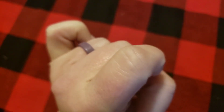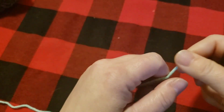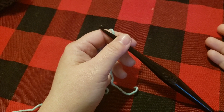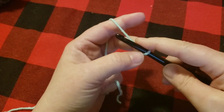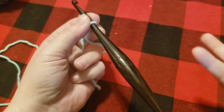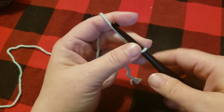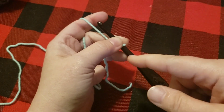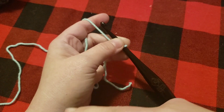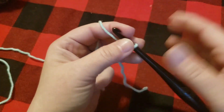Okay, now that we're all situated and hopefully I got my camera working properly — I'm sorry about that. I'm still using my phone as my camera and sometimes it just doesn't want to cooperate. One thing I wanted to add: for the border, I'm going to go a size up from the hook I used for the blanket, just so that it makes it nice and floofy.